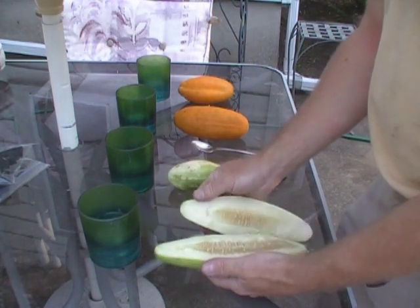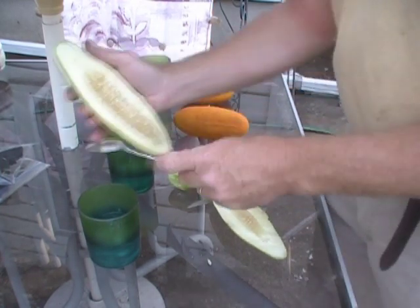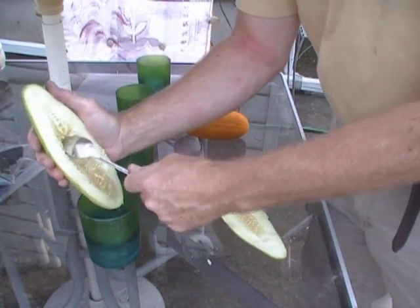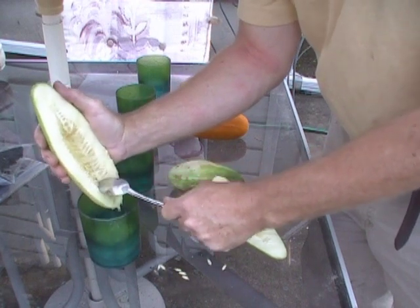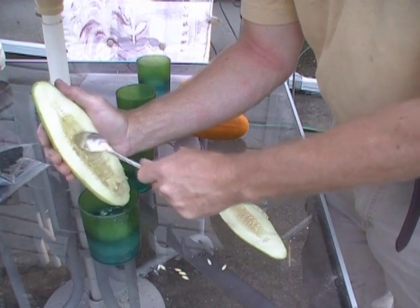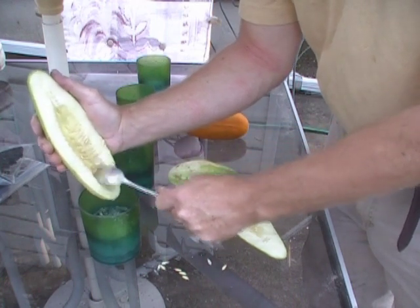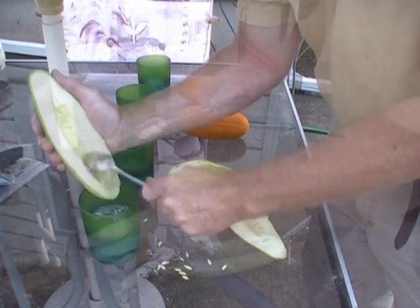You simply cut the cucumber in half and then split it, and as you can see, you see the seeds. Take your spoon and simply scrape those seeds out into that water — it's just water, nothing added to it. You want to get all the seeds, or as many as you can. You can see I kind of miss a few going into that water, and I do that with the other half as well.